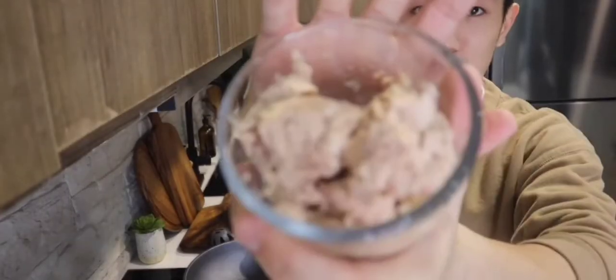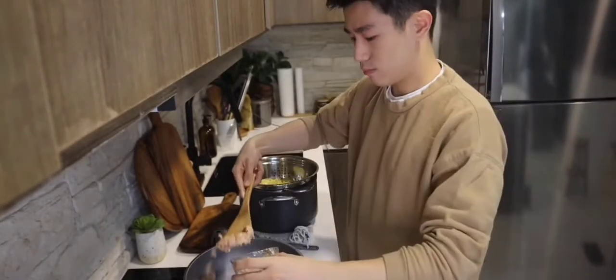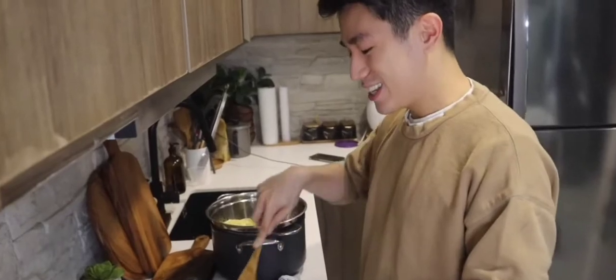So next, kapag mainit na yung butter, you have tuna chunks — any brand, okay na bahala. Basta make sure na nakadrain na siya. Sauté, sauté.